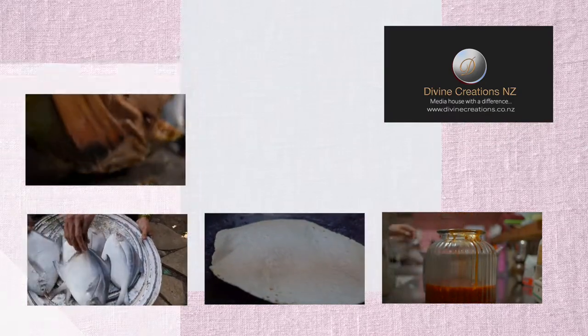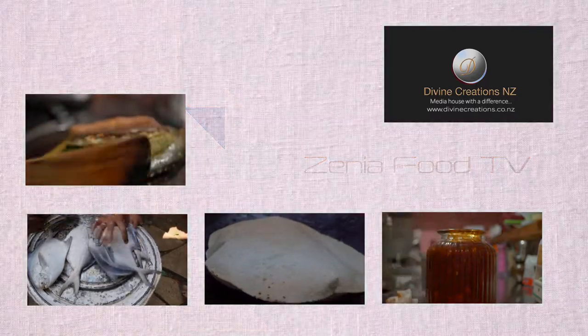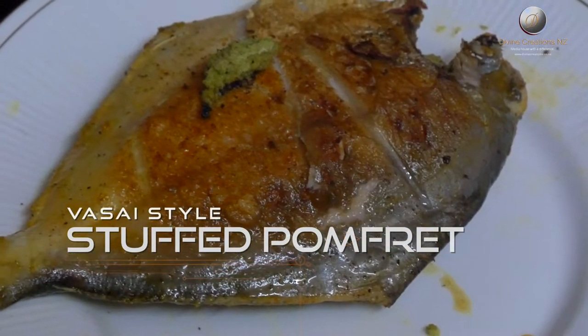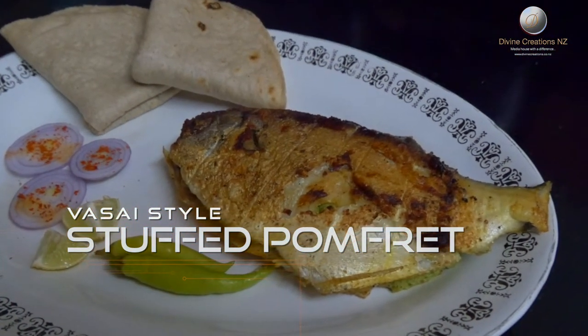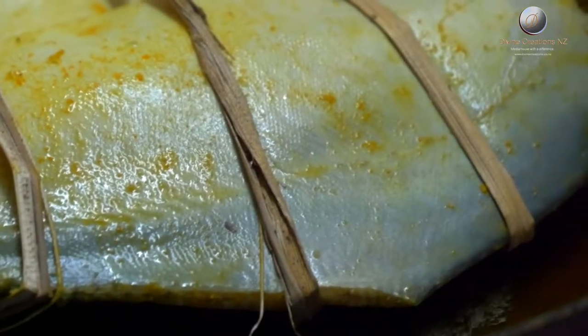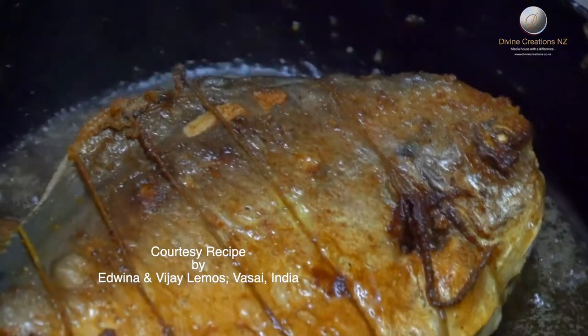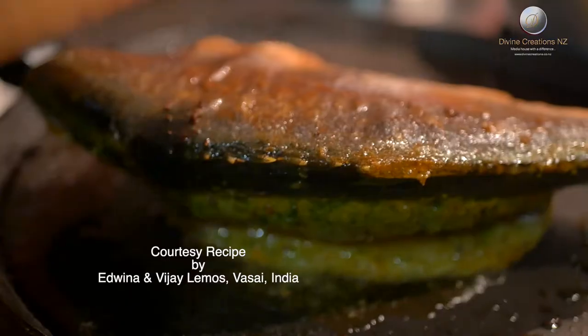Hello friends, welcome to Zenia Food TV. Today I will show you how to make stuffed pomfret, a dish for fish lovers. This dish is cooked in a variety of ways in different parts of Maharashtra. Today you will see how to make this dish in Wasai style. It is a very easy dish to make.